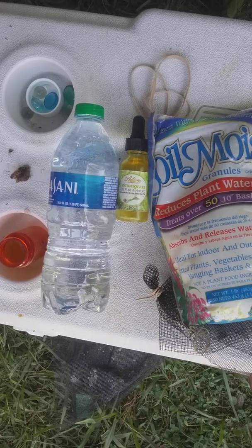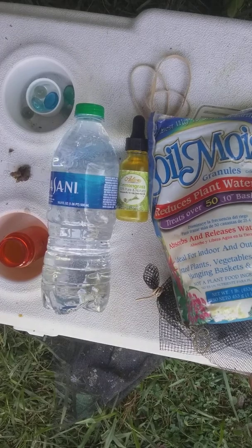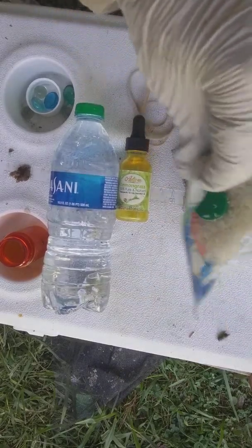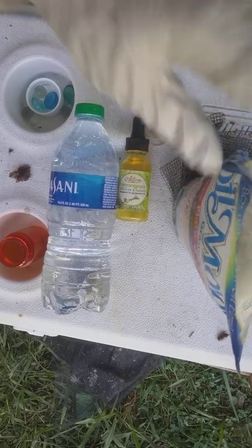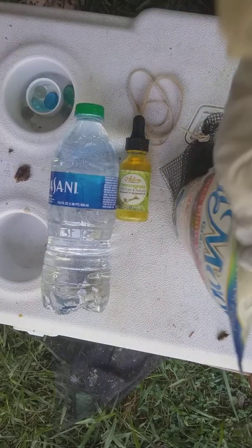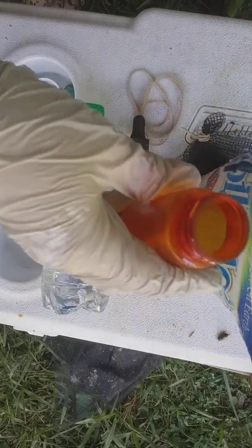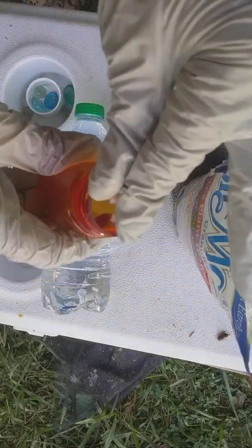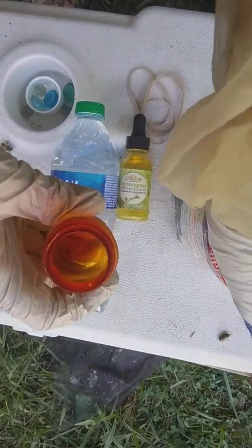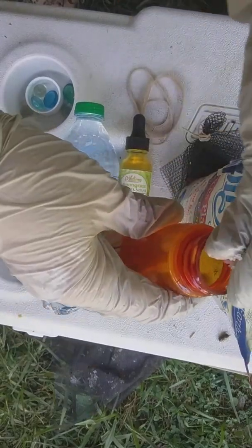I'm going to show you how to make those pill bottle swarm lures. What I took were the little plant crystals — they're little water-absorbing crystals — and I put them into a little pill bottle. It doesn't take much at all. Two pinches probably got you covered.